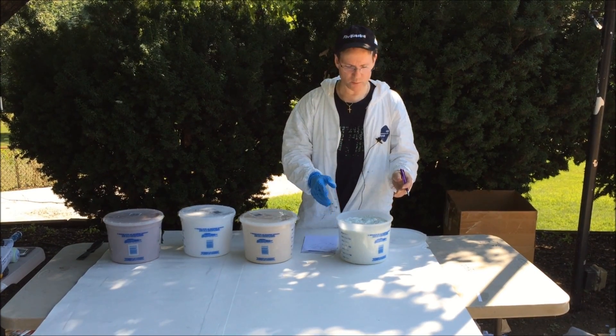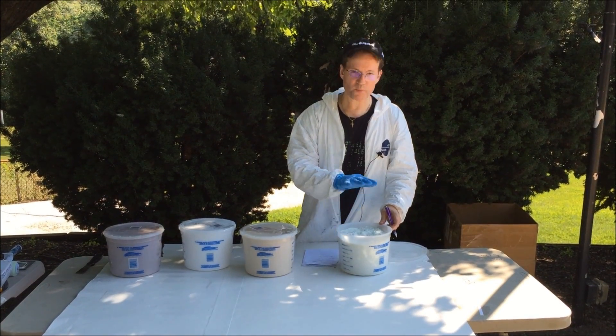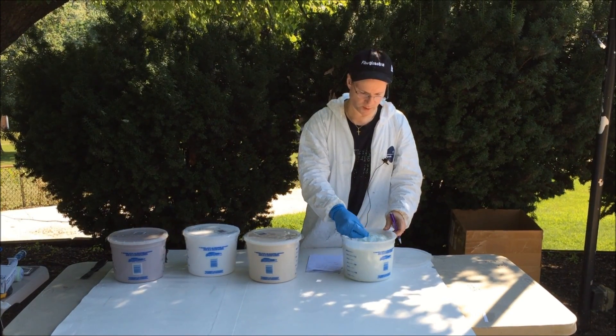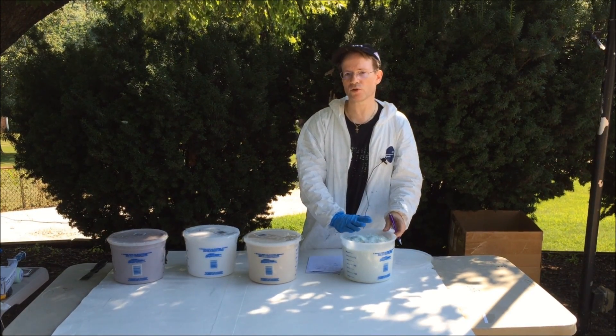We got a couple big words there, but what it actually means is this just strengthens up polyester or epoxy resin. But you don't go very heavy with these — you don't want to try to use these to make the resin into a paste or a glue.